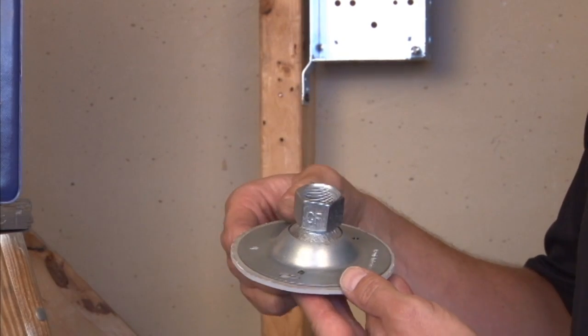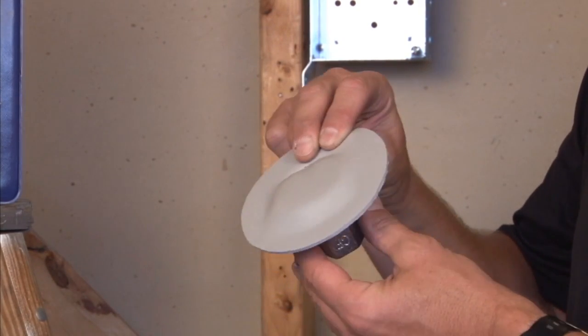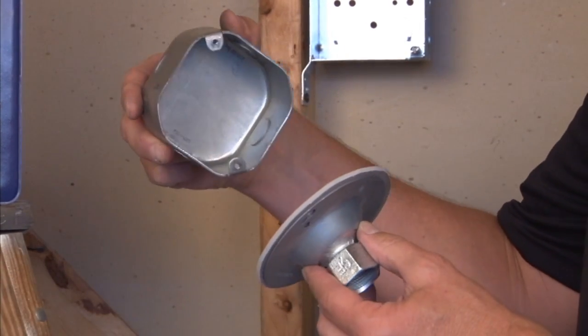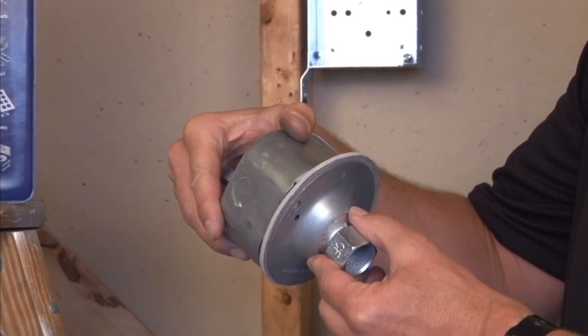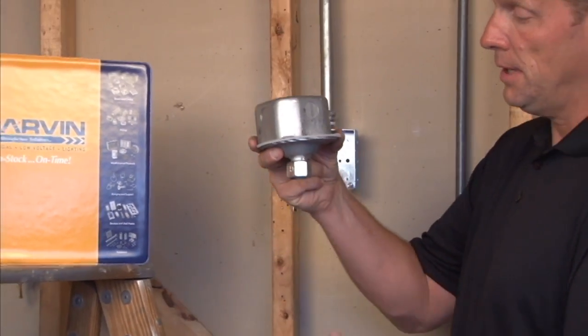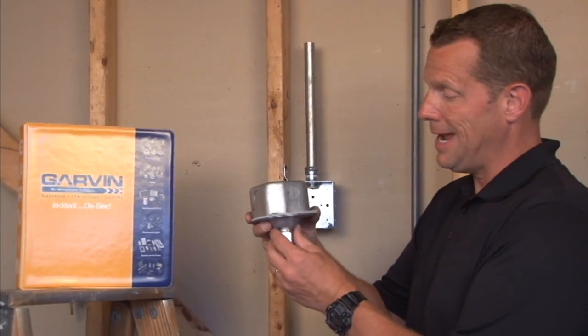This particular model has a vapor tight or sealing gasket on the back side, for when you want to create a weather tight seal between an installed octagon box on the ceiling and the swivel fixture hanger down below.